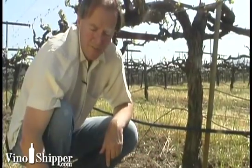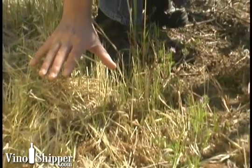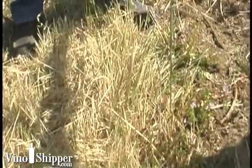You'll also notice that we have a complete cover of grass in the vineyard row. This is another way that we can work with sustainable viticulture. By allowing this grass to die off in the summer, it allows for better water penetration in the fall when we start to get rain.